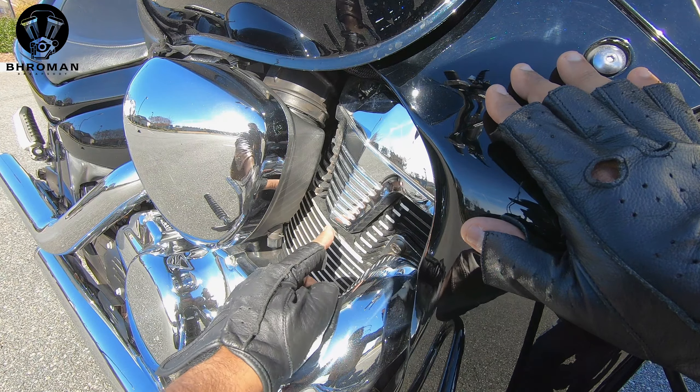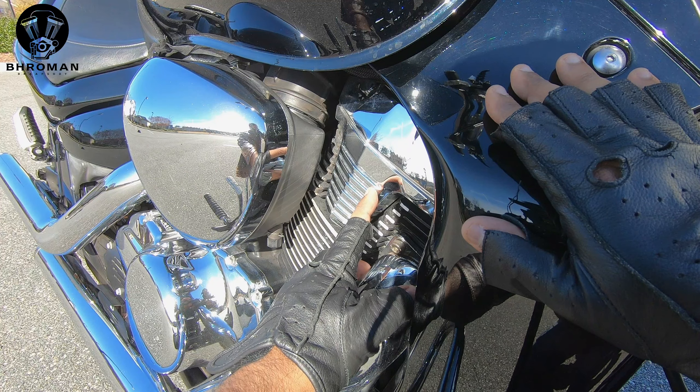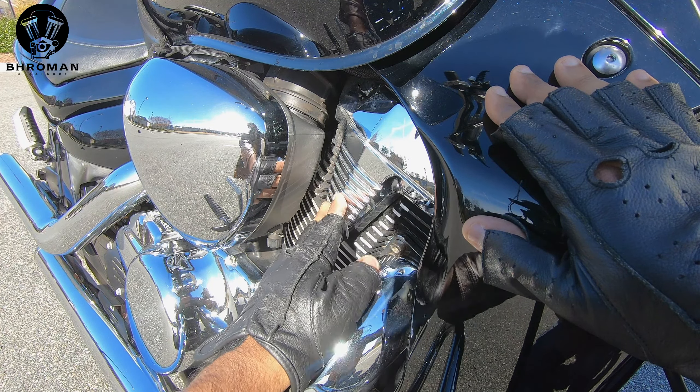Shout out to Lunar Lens for those awesome photographs — they are the photographers that take these awesome pictures of my cars and motorcycles. Check out their Facebook page in the video description below. Today we have a 2007 Suzuki Boulevard M109R.